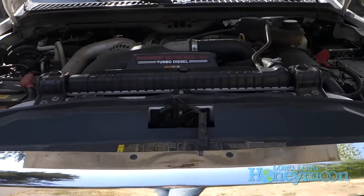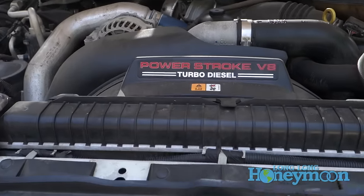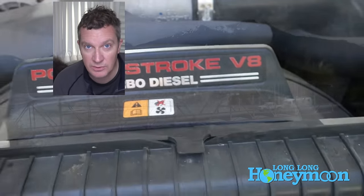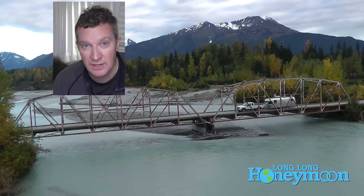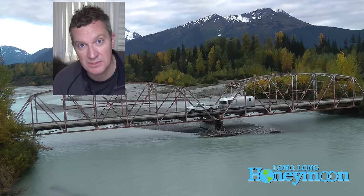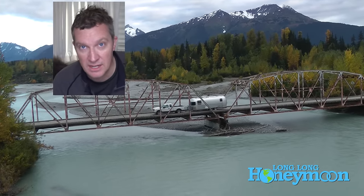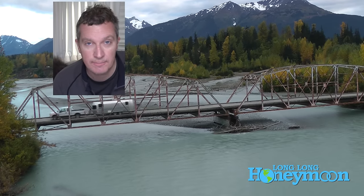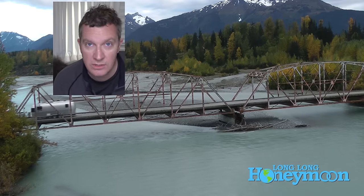Seymour's got about 112,000 miles on him, and over the past 20,000 miles he's developed some issues, particularly with what is known as stiction. I don't know if stiction is a real word, but stiction describes what happens with the fuel injectors over time. They sort of have a sticky friction to them, and cold starts with Seymour can be pretty rough.